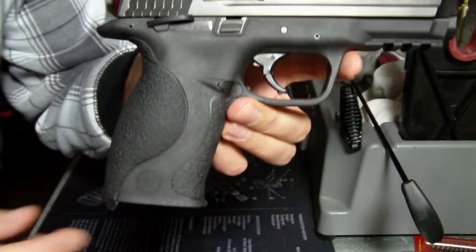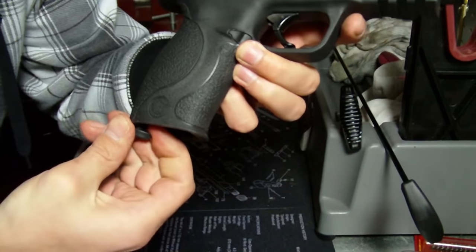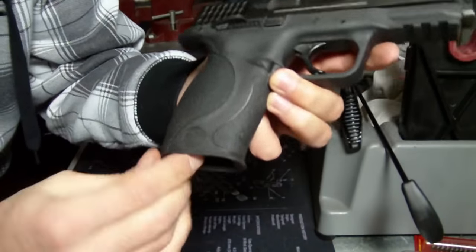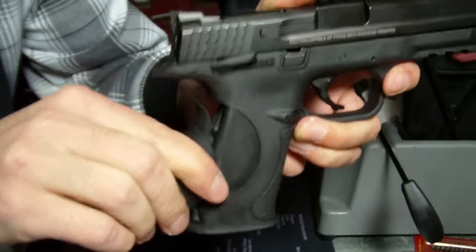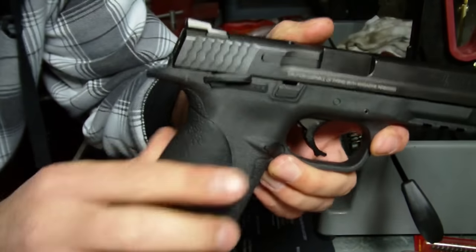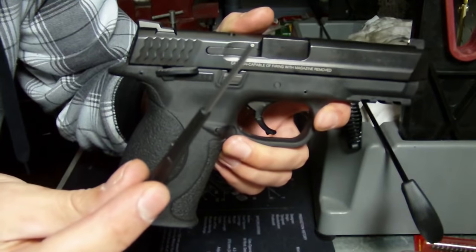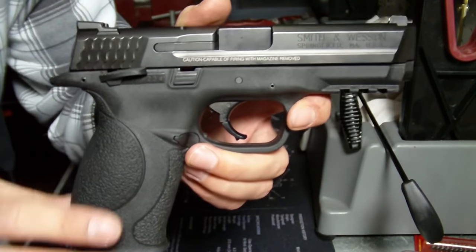To disassemble this weapon, in the bottom of the mag well there is a tool. If you twist that and kind of get it in and pull it downward, it should come right out. That tool is also how you change the grips — this one has the large backstrap, but it comes with a small and medium as well. This tool essentially pushes the sear pin down, so you can use anything for that.